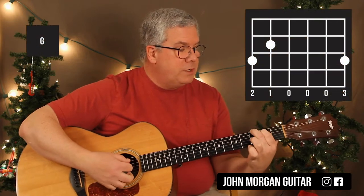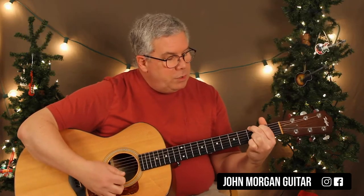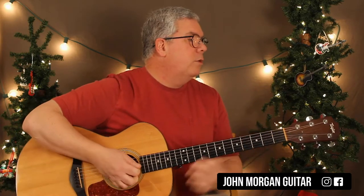Here are the chords you need. You're going to need a G chord: 6th string 3rd fret, 5th string 2nd fret, 1st string 3rd fret. You can also do the G where you use the first two strings at the 3rd fret. Either one will do.